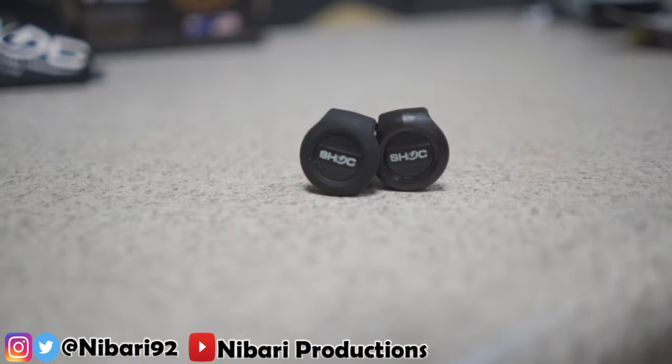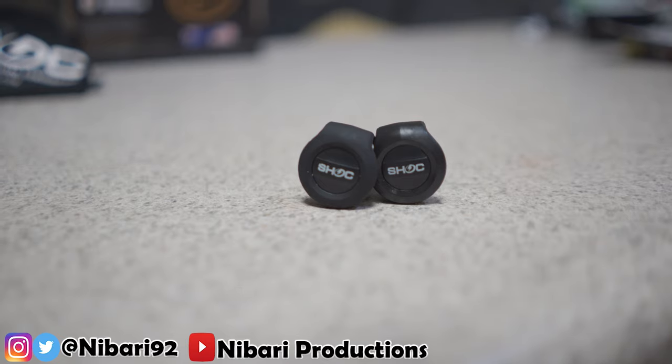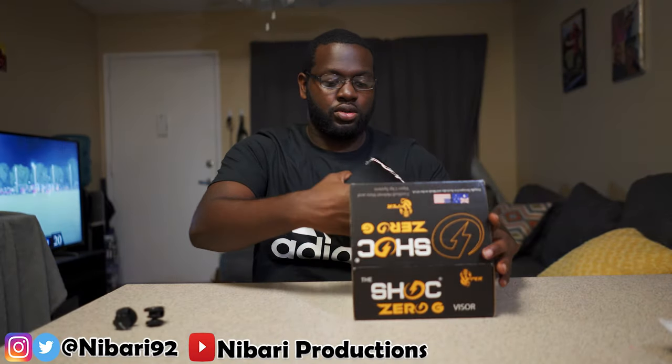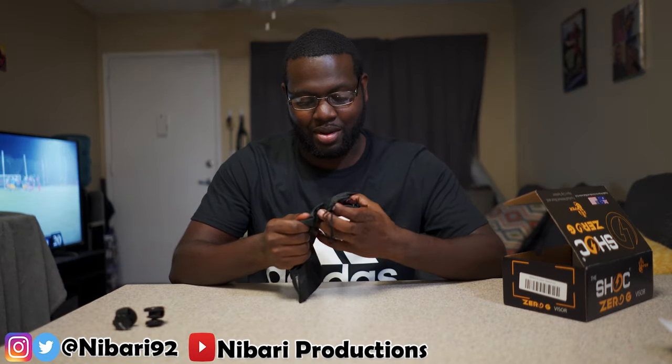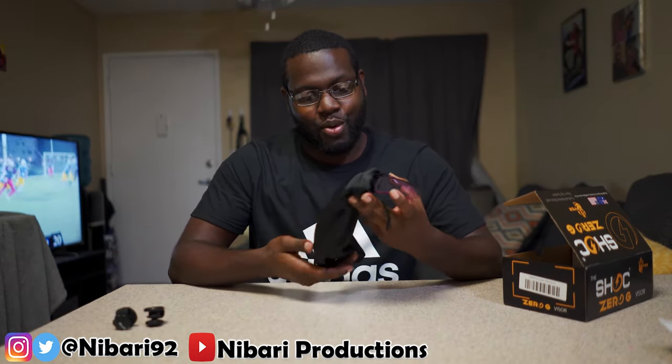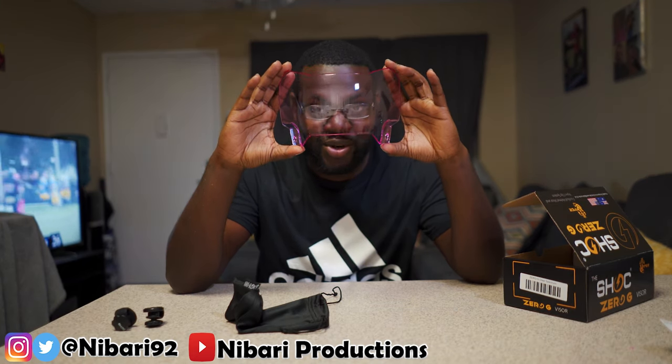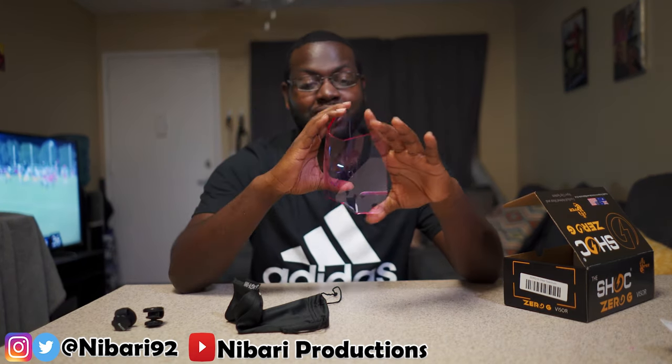Alright, here are the new clips — I really like these new clips, I like the new design. And here's the Shock Zero G Spectrum visor, look at this y'all!